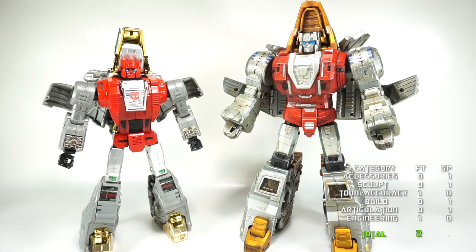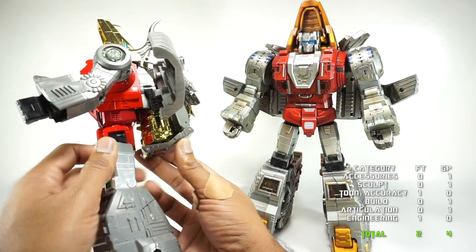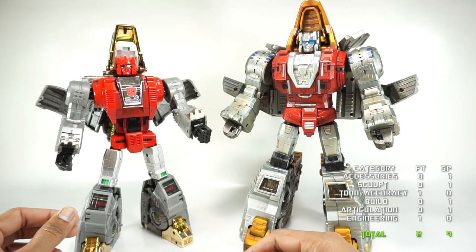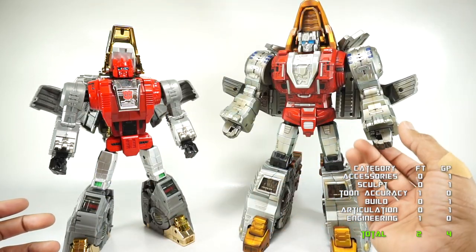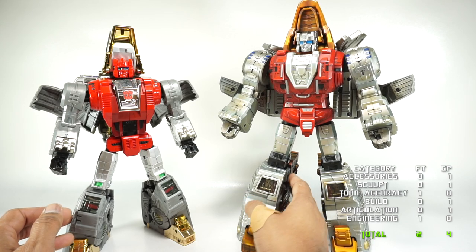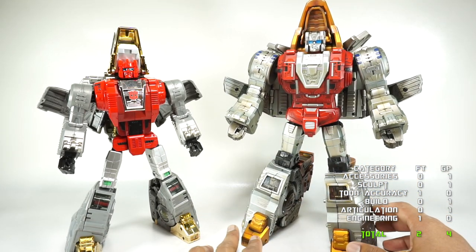When it comes to transformation, they're very similar. The main difference is that on the Gigapower the tail is on the outside of the legs, whereas on the Fanstoys the tail is stored inside his back — which is kind of a cool design, although the backpack tends to come apart during transformation. The transformation is very similar otherwise: they both have the head that pushes back, hands that go in, and legs that transform with dino legs folding out. I think it looks better with the tail not on the back of the legs, but the Gigapower transformation is a little bit easier and more simple. So transformation goes to Gigapower.